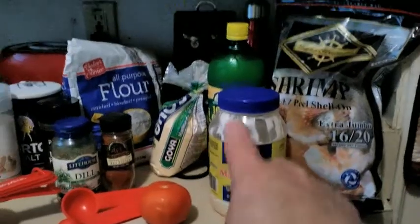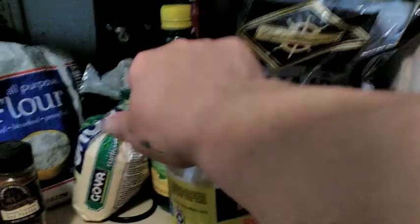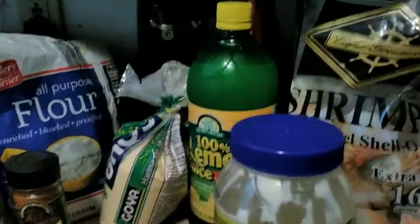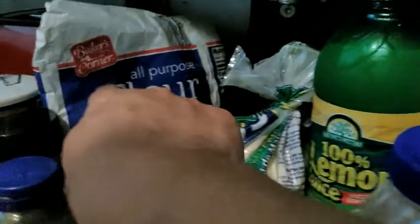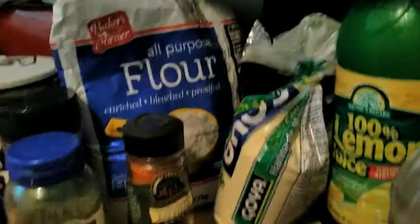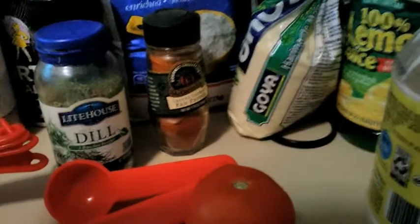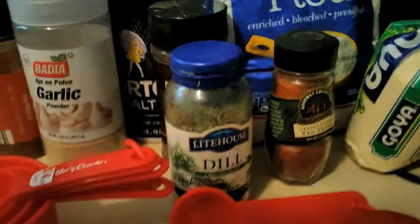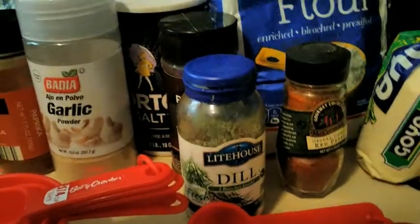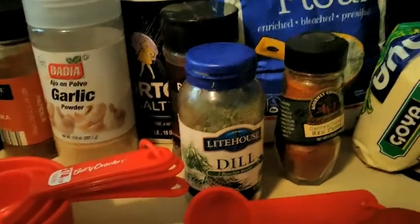Mayonesa, mayonnaise, lemon juice, jugo de limón, harina de maíz, cornmeal, harina de trigo, un tomate, one tomato, cayenne pepper, dill. I'm using dill. You can use chopped up pickles. I don't know how to say it.